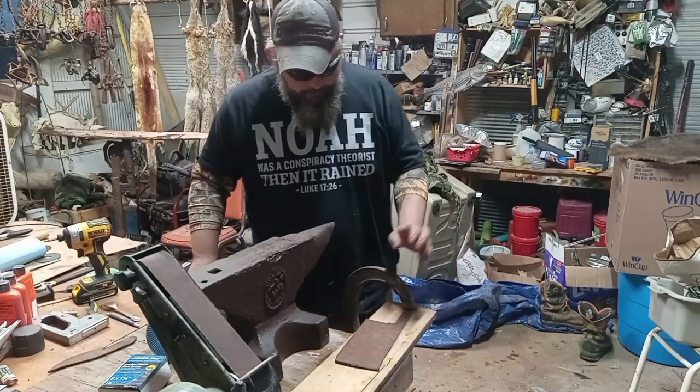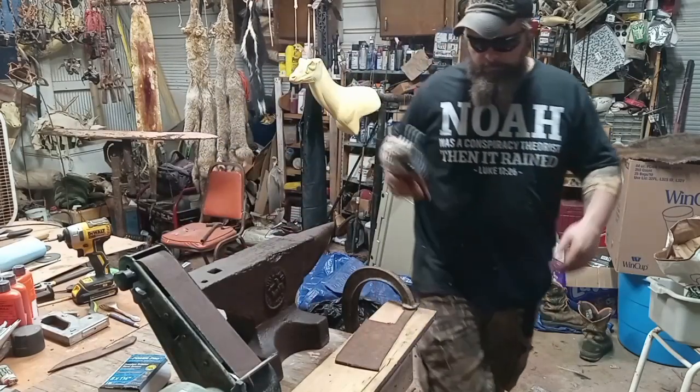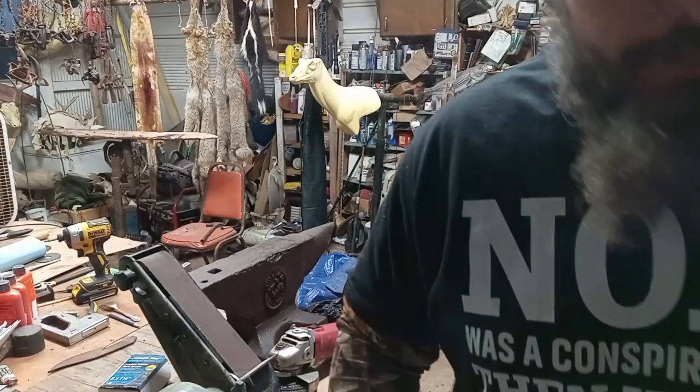So anyway, we're gonna take this blade, we're gonna clean it up some. We better plug in the old electric first.